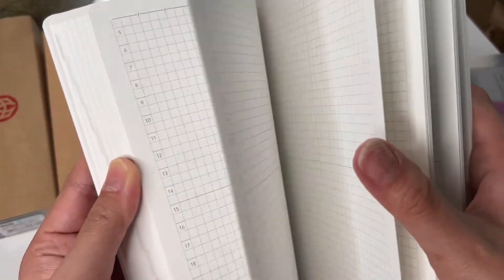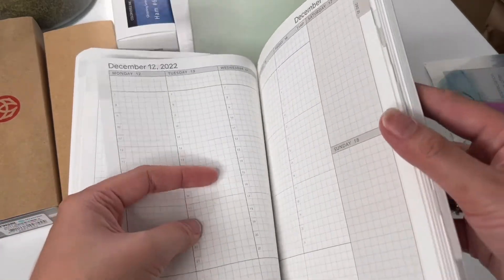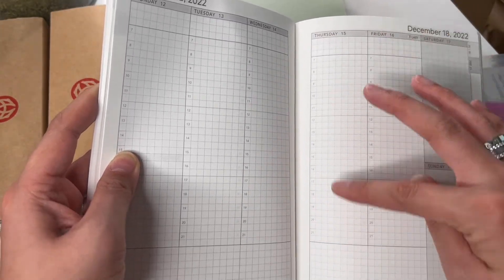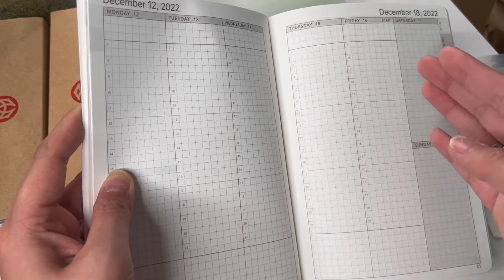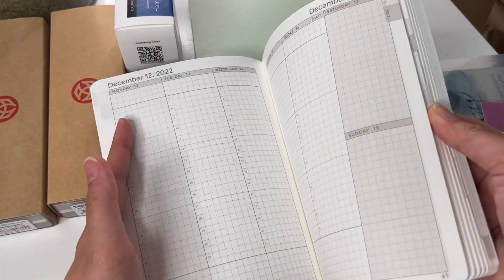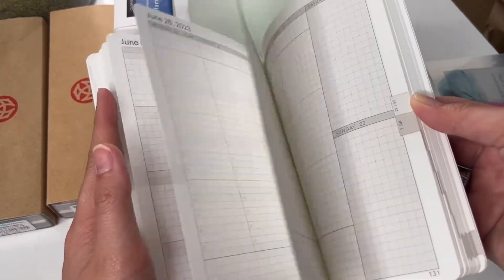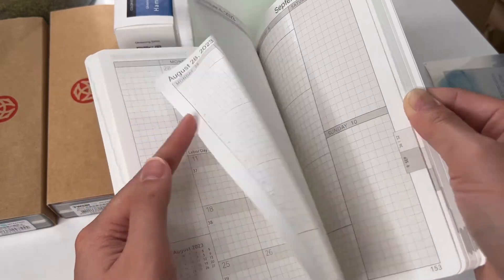It starts December 2022. If you're familiar with the Hobonichi Cousin the layout is kind of similar on a weekly, but it's actually a little bit bigger because Saturday and Sunday are split, whereas on the Cousin it goes all the way through. I would have gotten the Cousin but I wanted to try this planner out and see if I'll be addicted and push it all the way to 2024.